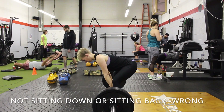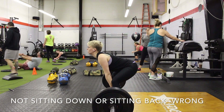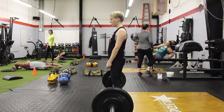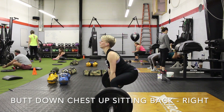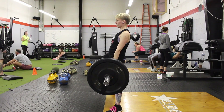Another super common mistake: not sitting down and not sitting back. This is super easy to fix, partly due to mobility — and this is why sumo for a lot of people is actually better than conventional. Simple and easy to fix: sit back, chest up, and sit it down. Very easy fix.